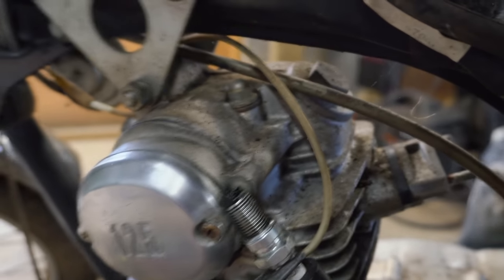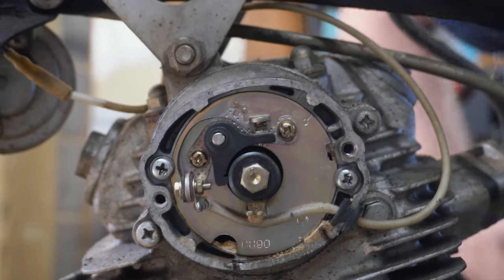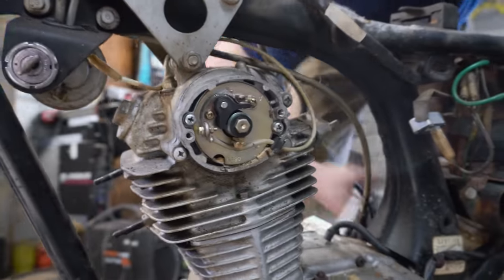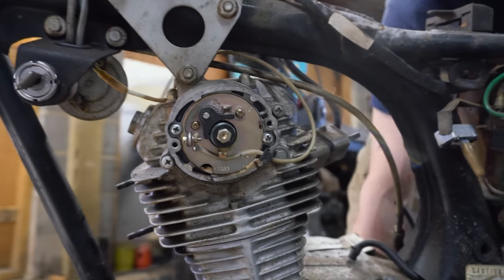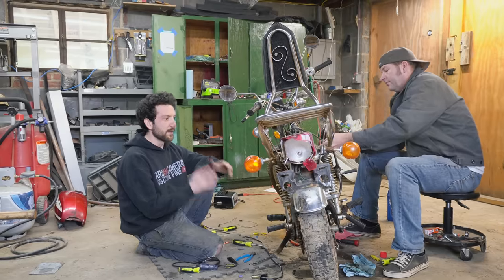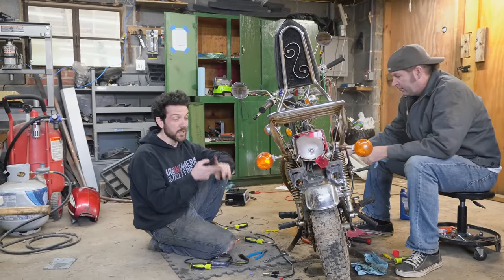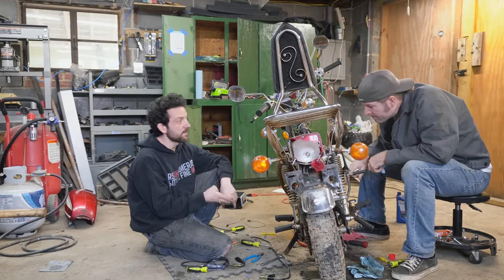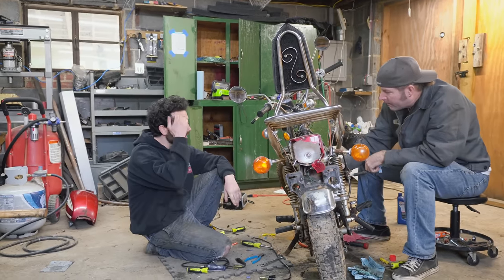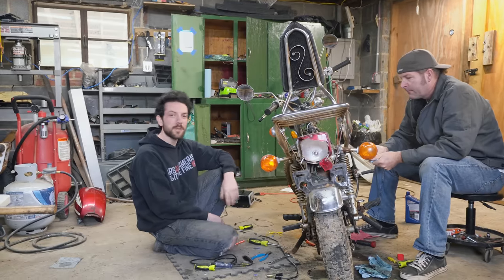I don't think we got any spark — no movement, I don't think the points are opening. No break of contact, no spark. We tested the points, adjusted the points, tested the condenser, made sure our ground was good on the coil, changed the spark plugs out. Still no spark.